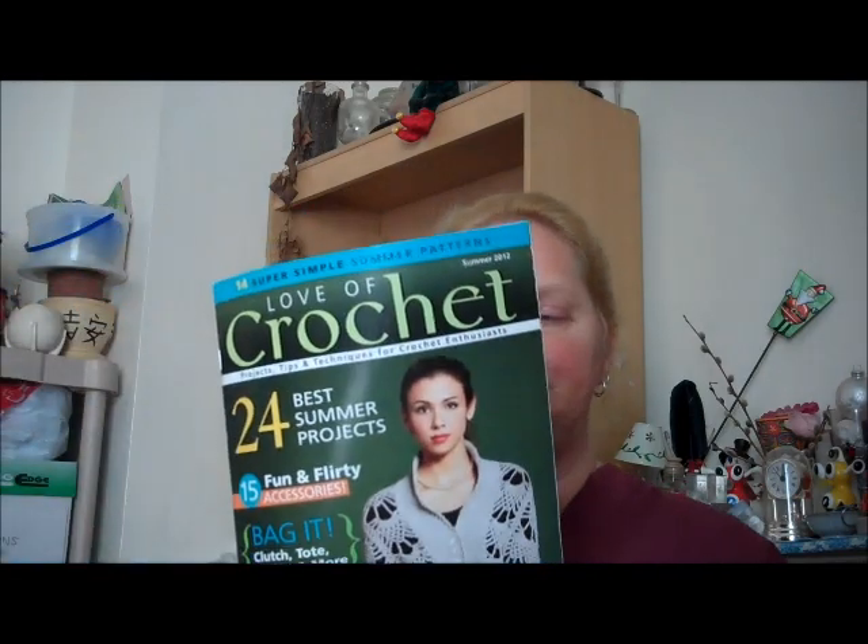I picked up a book called Love of Crochet — it's a new magazine that's come out. This is actually the third issue: one was a preview issue, one was the first actual issue, and this is the actual second issue. It has several really nice patterns in it. One that I really liked — and my daughter's sneaking by, say hi Sash! Hi! — was called Turkish Love Knots.